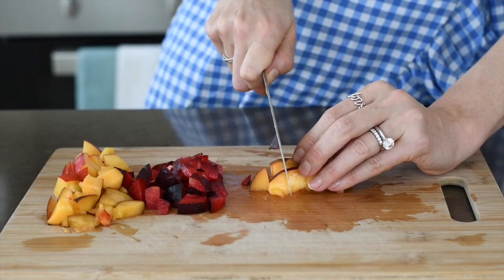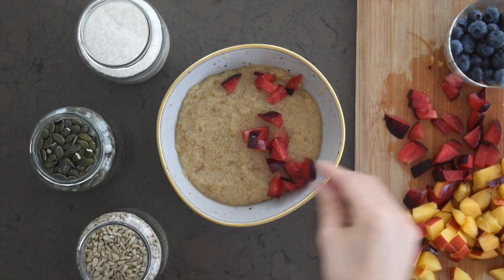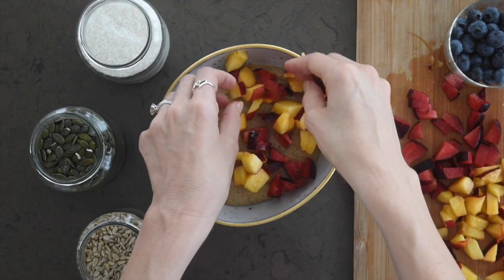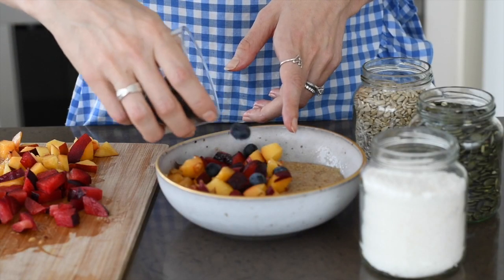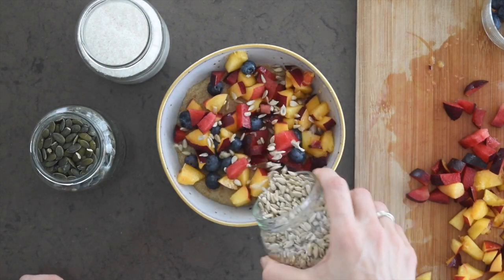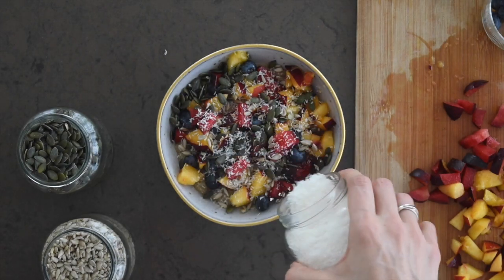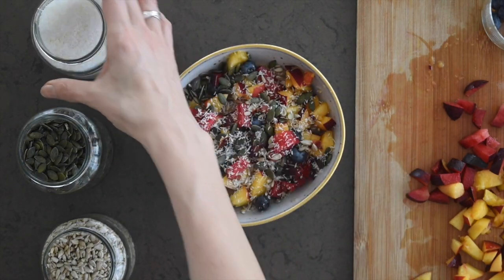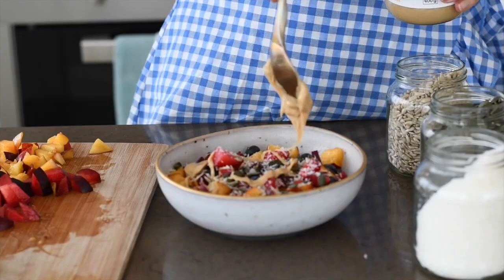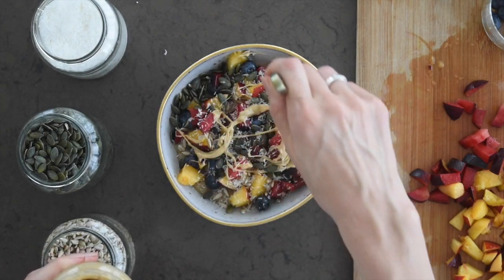For a sweet and fruity amaranth breakfast bowl, use whatever fruit you have on hand. Here I'm using some nectarine, plums, and blueberries, but you can use kiwis, orange slices, or bananas. I'm adding some crunch with sunflower seeds and pumpkin seeds, some shredded coconut for healthy fat and color, and a generous swirl of cashew butter on top.